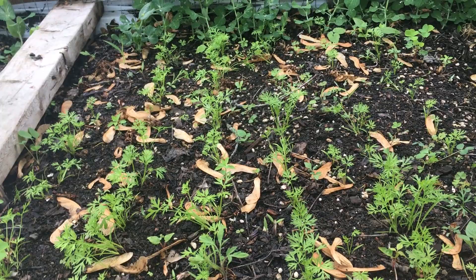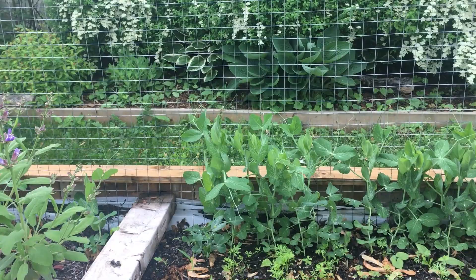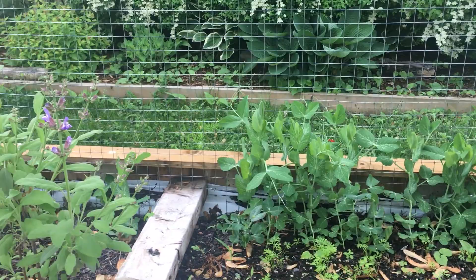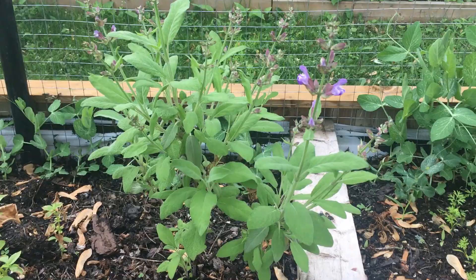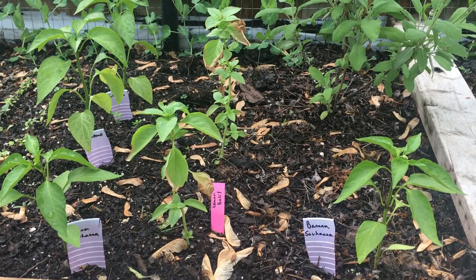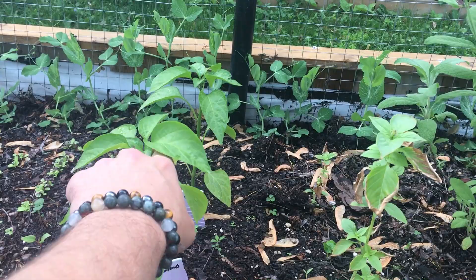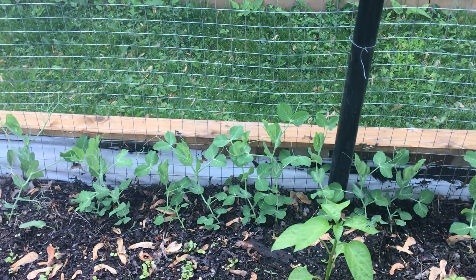It's been about three weeks since they started shooting up. In the back we have our peas starting to climb — this was a first succession of green arrow. Moving down, we've got last year's sage that's gone to flower and we'll get seeds from that. In the front here I have a banana savannah pepper, a line of lemon basil, another banana pepper, and these two are jalapeno plants. In the back is our second succession of green arrow peas.